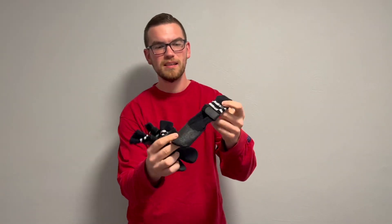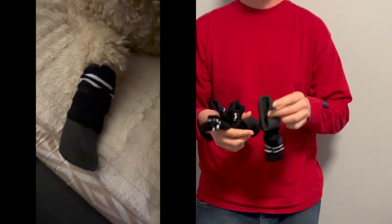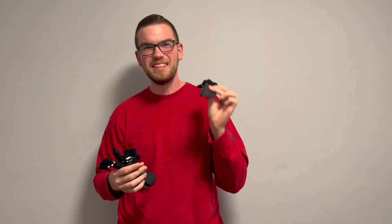First, I want to just show you these up close. This is the large size, and you do want to make sure you are measuring your dog's paws to make sure you order the right size. That is important, but I found that these were perfect for my dog.